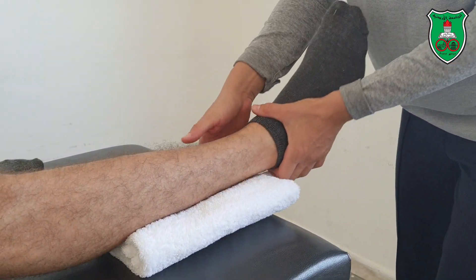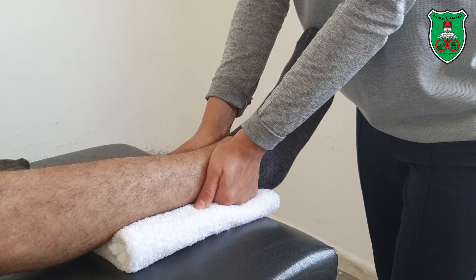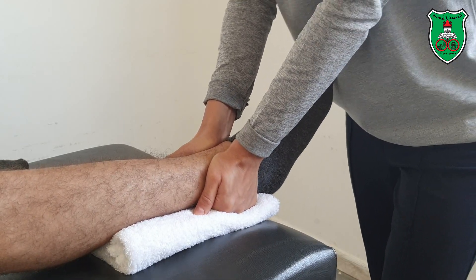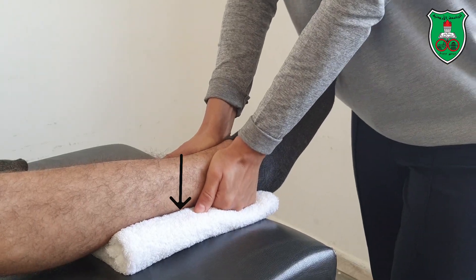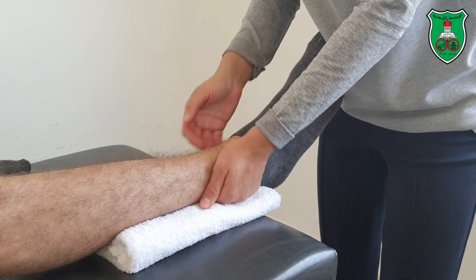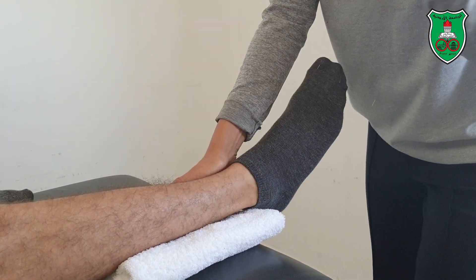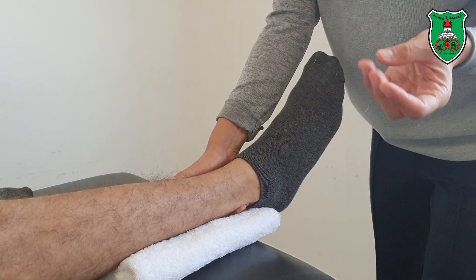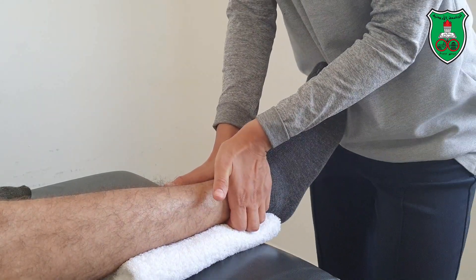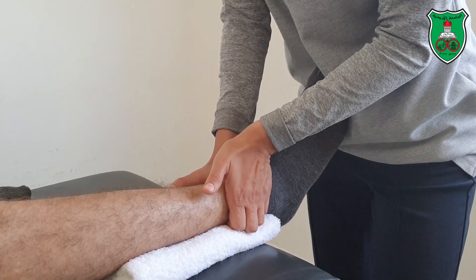Apply the force with the heel of the hand and thenar eminence. The right hand stabilizes while the left applies the mobilization force — a posterior glide, either sustained or oscillatory, with the elbow extended. From this same position, the anterior glide can also be applied: one hand stabilizes the tibia while the other applies the force using the pads of the fingers, with the direction of force being upward — an anterior or ventral glide, oscillatory or sustained.